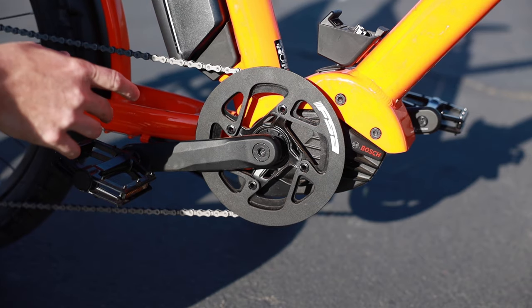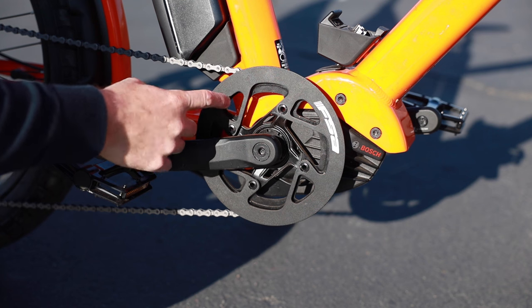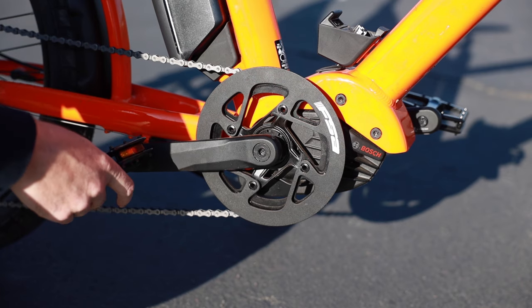Just to note on this side, you can see it has the standard-size chain ring, so it's kind of a one-to-one relationship. Previously, the Bosch Generation 2 motor has a reduction gear inside it.